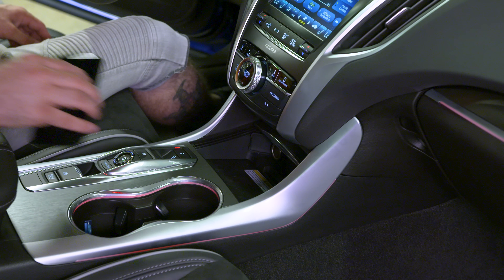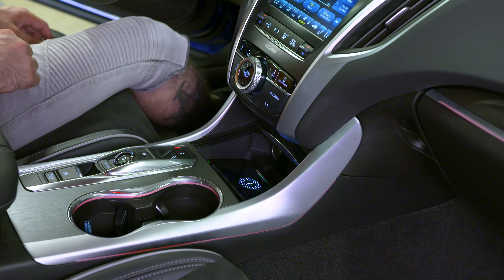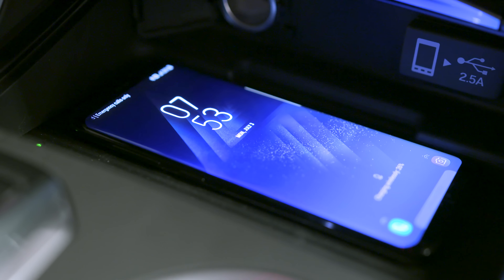Now I'm sure you saw that pretty sweet Acura TLX I've been driving. While this isn't under 20 bucks, Acura was cool enough to let me use this car in the video — it actually features wireless charging for your phone, which is a pretty neat feature we've seen in some other vehicles.